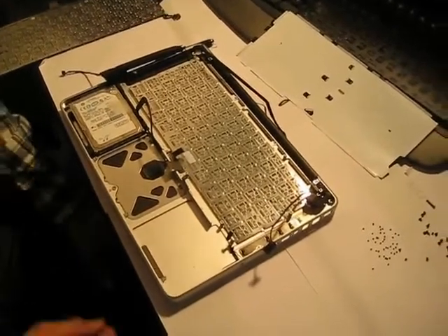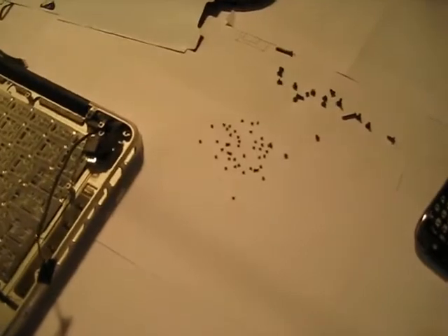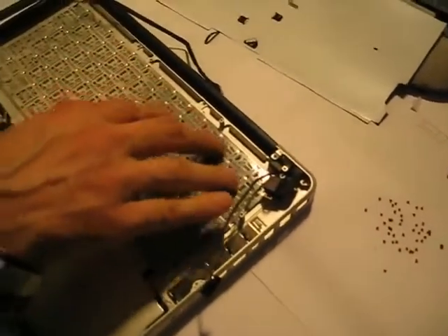The biggest problem with this keyboard is that we have so many screws here that we have to put back and replace.